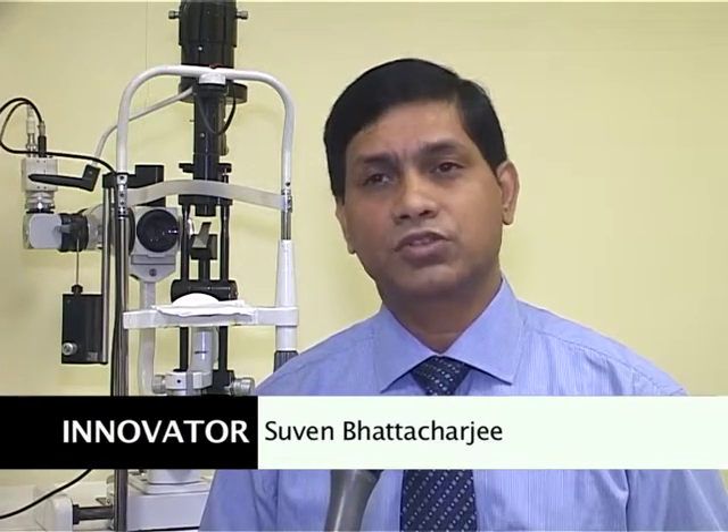The BX Pupil Expander provides easy pupil expansion for the surgeon and safe pupil expansion for the patient.